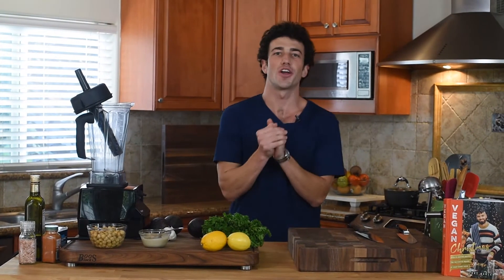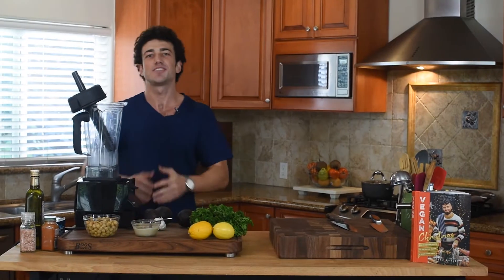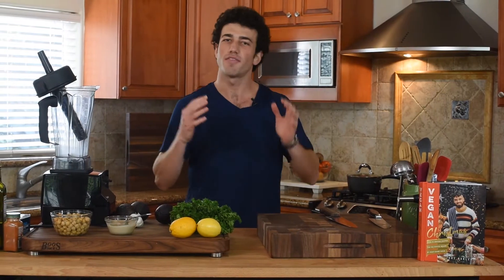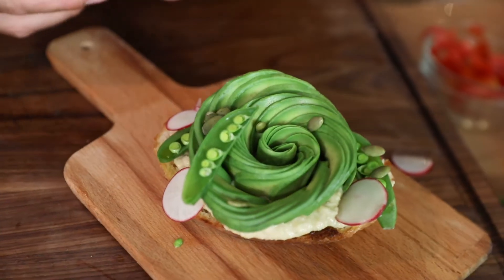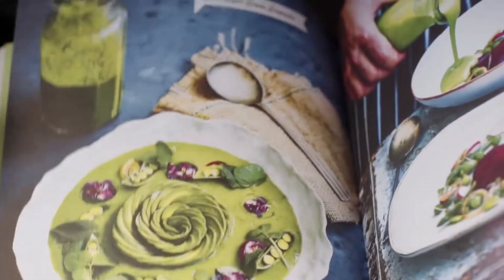On this episode of Trying Vegan with Mario, I am continuing my mission to find some exciting plant-based foods that could help me convert some of my non-vegan friends. Today I have somebody coming in from the UK, from Wales — Gaz Oakley, the Avant-Garde Vegan — who is going to be teaching me how to make an avocado rose and some of the most beautiful vegan dishes with such deep flavors and incredible combinations.